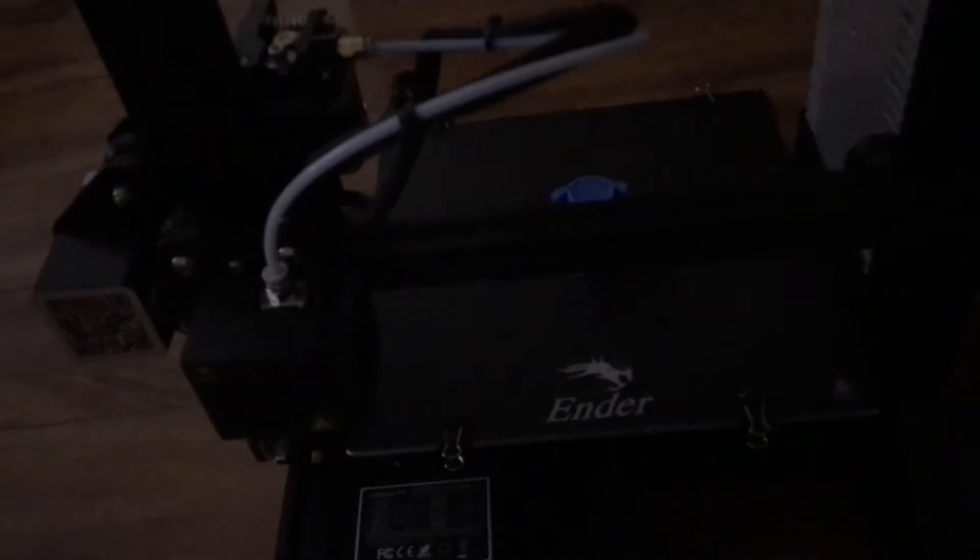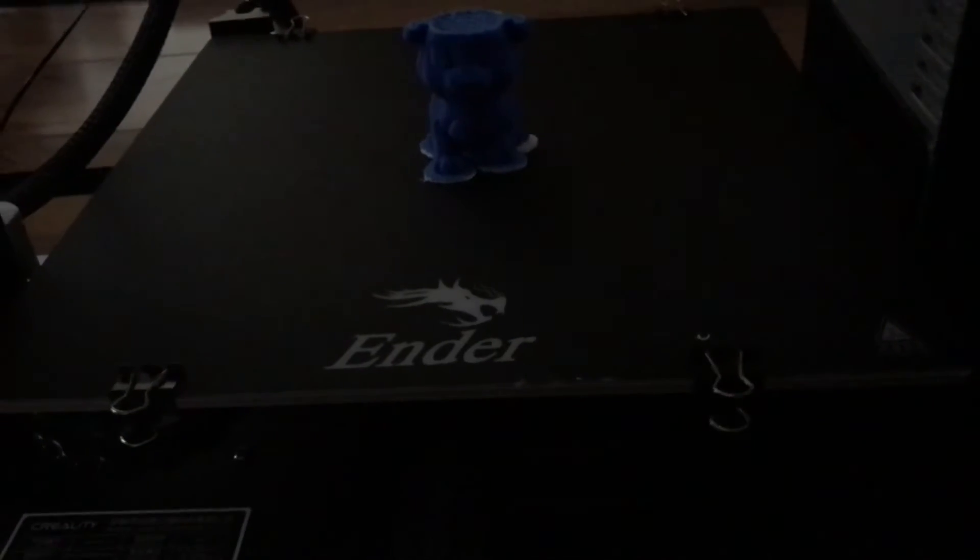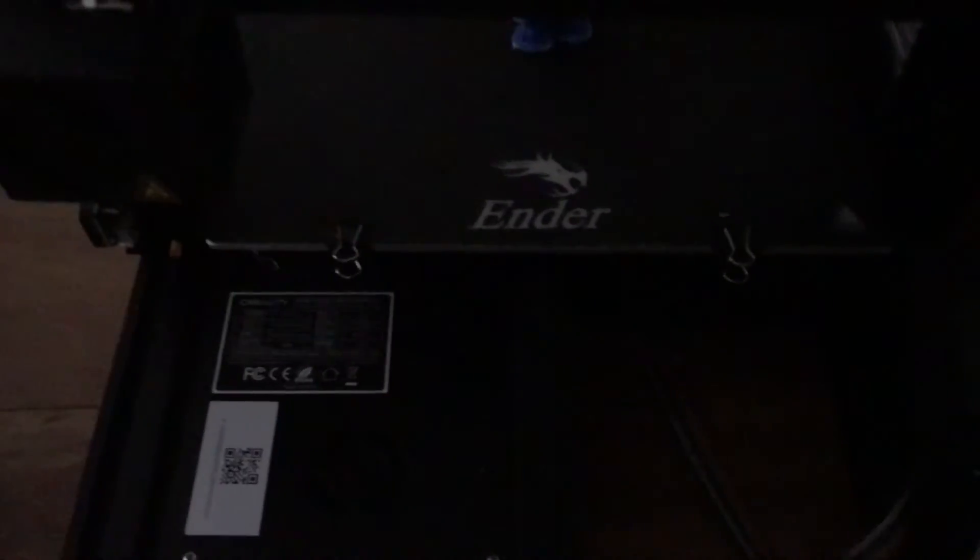I just put it in my truck. Even if this is my printer, I'm not sure — I just need to film it. But that's all guys, see you next time. I give the Ender 3 a 10 out of 10.